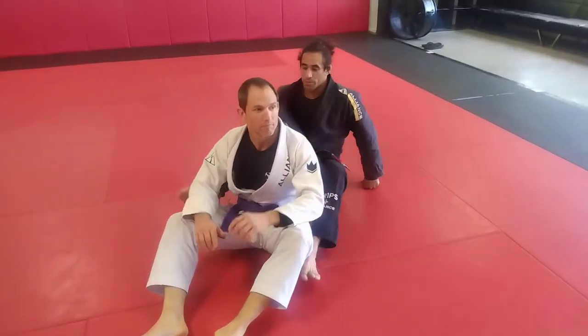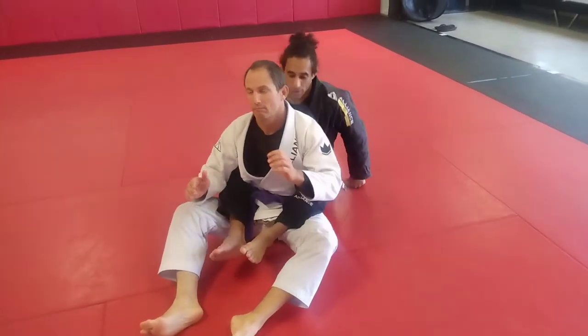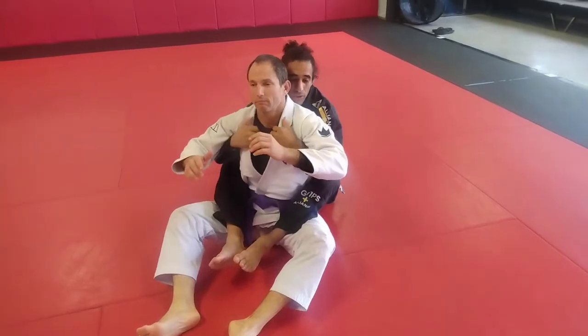Here, we're going to work from the back position — two hooks in, both arms under, holding the cuffs.